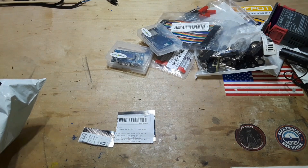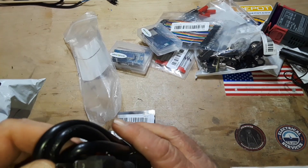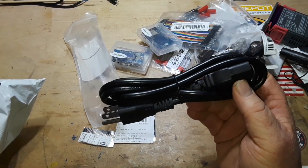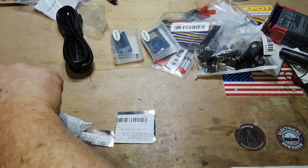And this is an IEC power type cable — 18 gauge, 10 amp, 250 volt rated. They're just useful, and it was $3.99, so that's not too bad on the price.